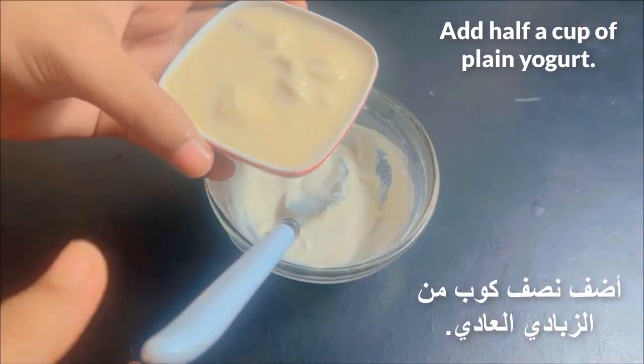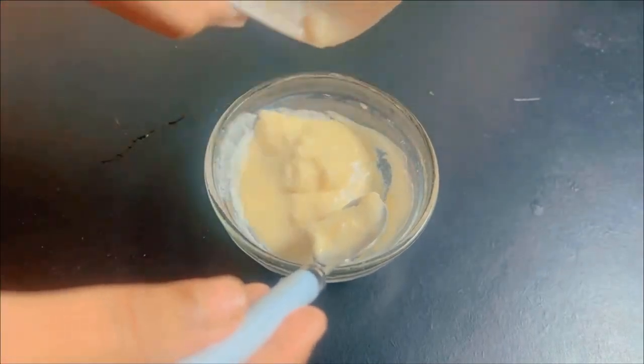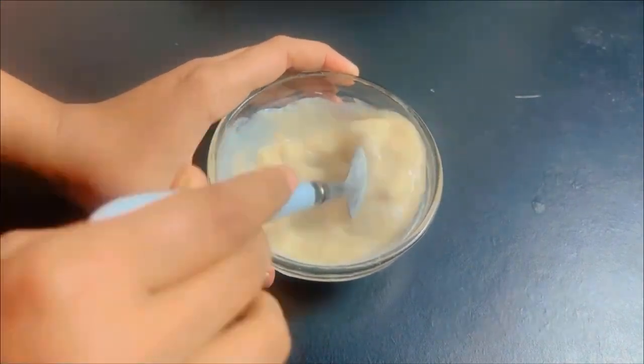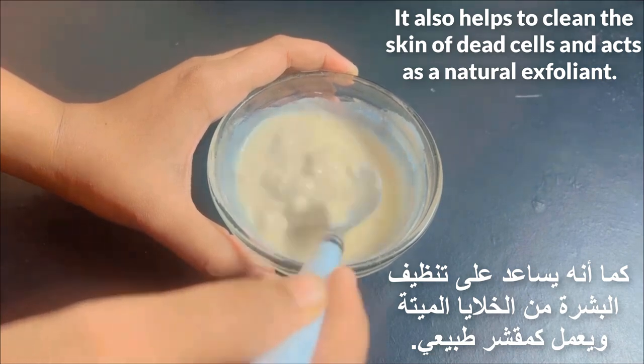Add half a cup of plain yogurt. Yogurt manages to hydrate the skin and fill it with brightness. It also helps to clean the skin of dead cells and acts as a natural exfoliant.